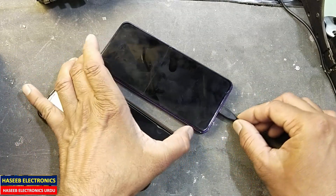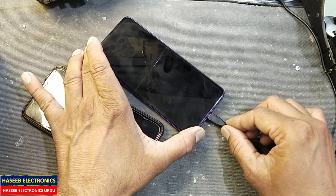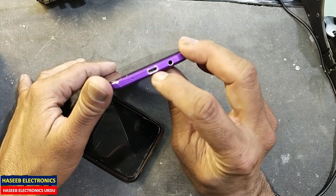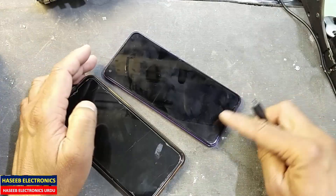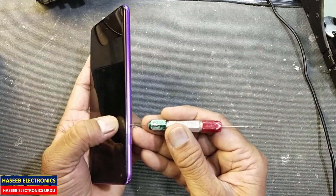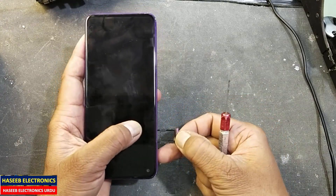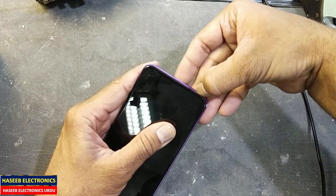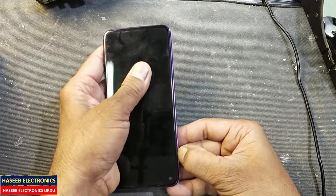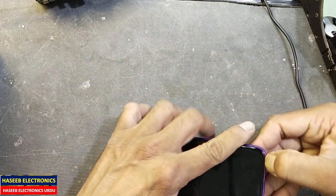We need to replace the USB port — it is moving like this. The USB port is damaged so we will replace it now. Use any pin and remove the SIM jacket, otherwise it will damage. Remove it. Now we will open it just by pushing with your nail or any screwdriver — you can push it from all sides.